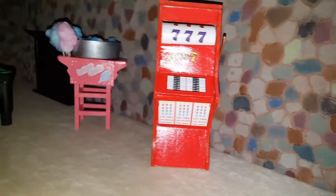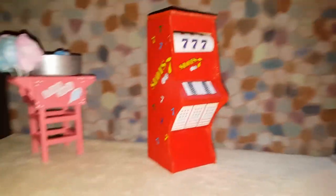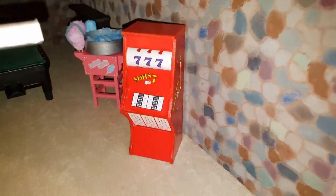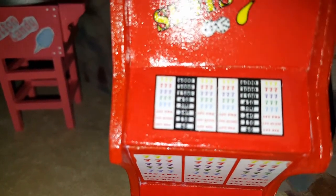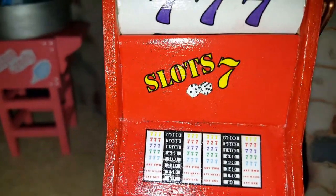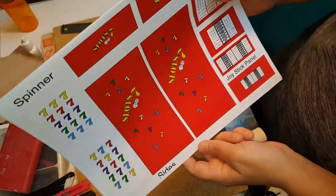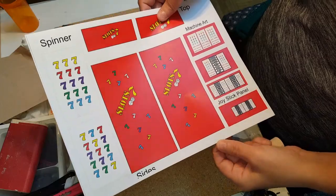If you guys want to learn how to make this miniature slot machine, watch the full video for details. You can also download the template off of my website. Hi guys, welcome back. Today I'm going to show you how you can make a miniature slot machine for your wine cellar.